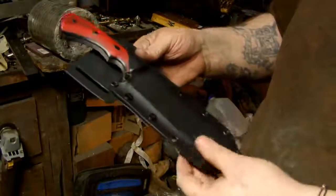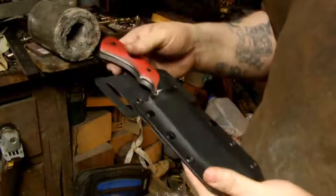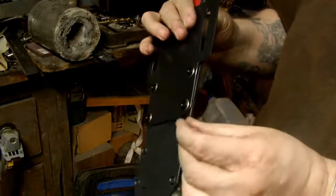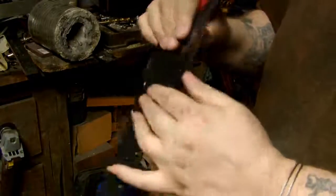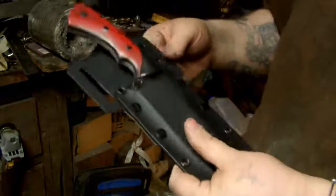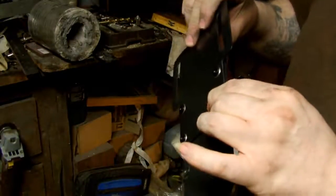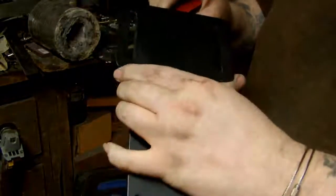You could probably even slide it down lower if you wanted for a higher carry or something, but you'd probably need to get yourself some little quarter-inch O-rings and stick them in here between this back plate and the sheath itself, then screw the screws back in. You can get them from a hardware store for like a penny a piece and just screw them in between there and it'll lock up nice and tight.